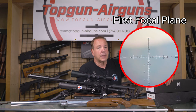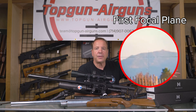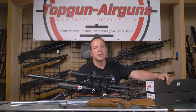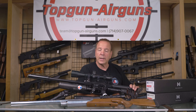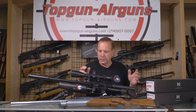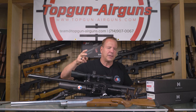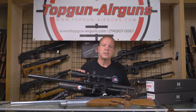With the second focal plane, either you have to stay on a certain power at a certain distance, or you have to do math. I'm a math guy and even I have to stop and think: if I'm on 18 power instead of 24, do I double or halve the number of milled dots? By the time you figure it out, your target's gone. With a first focal plane, it's just there — that's the reason I prefer it. The math is gone. If you need more magnification, you crank it up and a milled dot is still a milled dot, an MOA is still an MOA. If you have to shoot three dots down at a hundred yards, it doesn't matter the power — you don't have to adjust.